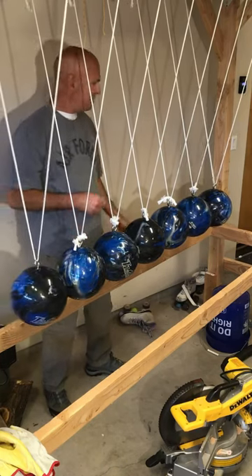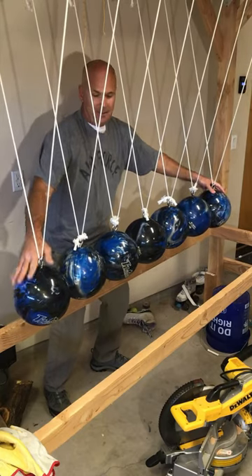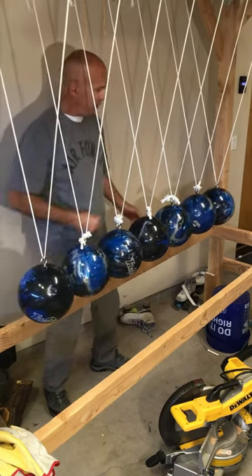People asked me to add two more bowling balls to this Newton's Cradle to see if it would work, and it does. Let's try two — two and two. There you go.